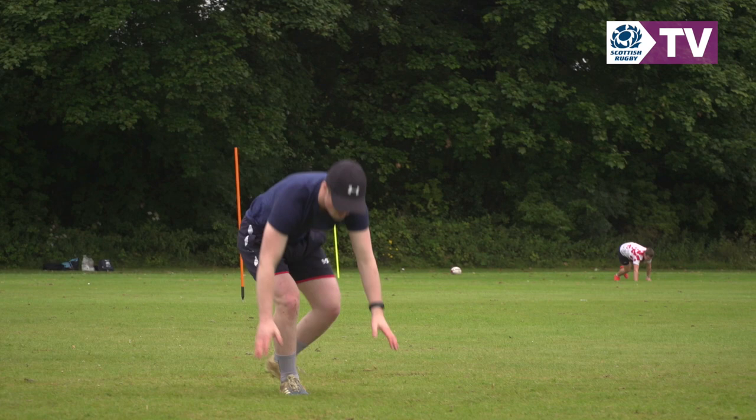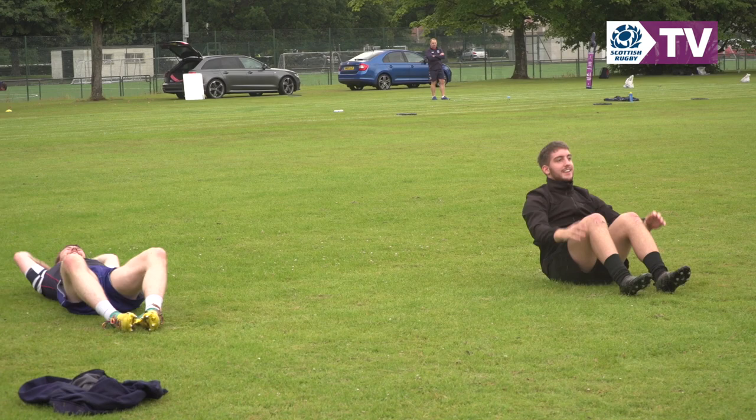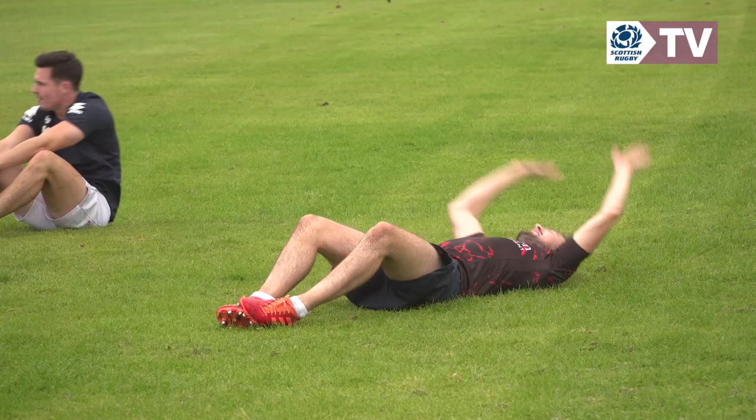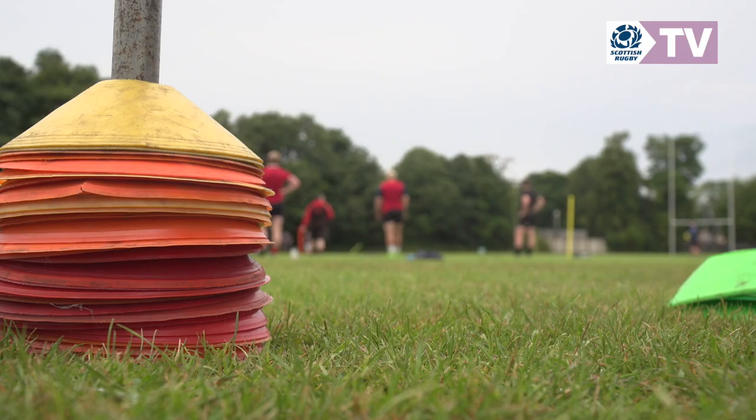Everybody's kind of getting to grips that we're changing the environment and we're having to do things differently, and things are taking a bit longer than they normally would. The challenges for coaches is coming up with meaningful activities for five guys every single session, but we're getting there and the guys have bought into the stuff that we're doing. There are shorter sessions than the traditional hour and a half or hour and a quarter sessions, so that just kind of takes the pressure off a wee bit in terms of what you have to plan in for your session.